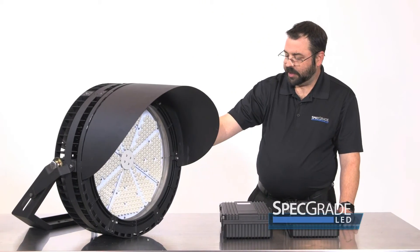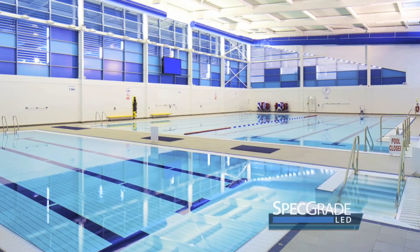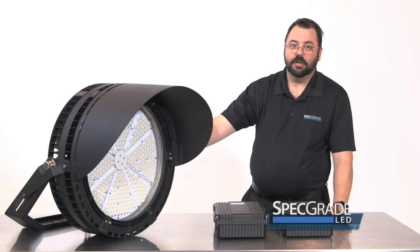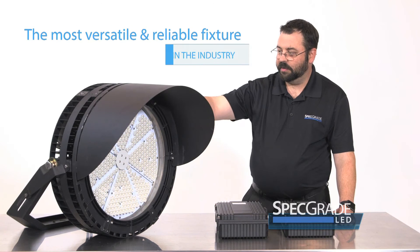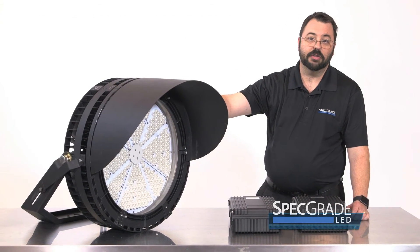One of the things we decided to do differently: normally when you're dealing with an arena or sports venue, most people keep in mind that the lights are only going to run for a short predetermined amount of time — anywhere from six to eight hours. When we developed our fixture, we developed it on the basis of a light that's going to be used for up to 16 hours a day or longer.